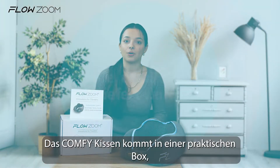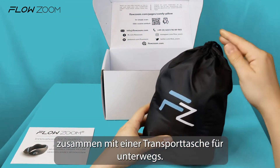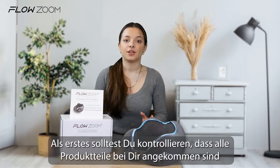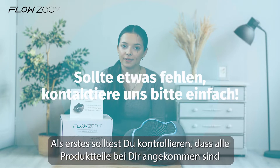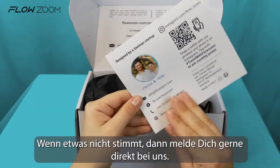The comfy pillow will arrive in a nice box together with a handy pouch for easy transport when you travel. Check first if you have received everything and everything's alright with the pillow. If not, please contact us directly.